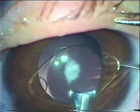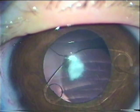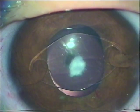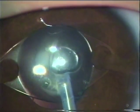An IOL is inserted through the pocket incision and fixed into place. Now we go after the Hyaloid Artery.